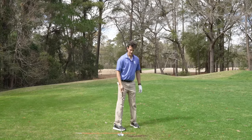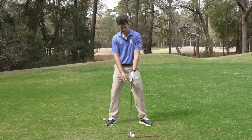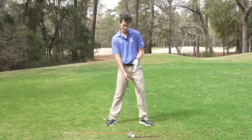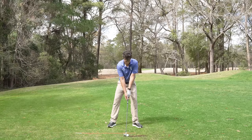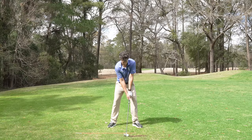The last thing to look at in my setup is my hand position. Look at the hands — they're forward. You know what good impact looks like? It looks like that. The hands are forward; I'm presetting impact. I'm telling the club to hit the ball first and make a nice crispy divot after it. All these setup points relate to solid contact: over the ball, left arm straight, right arm tucked in, hands forward.